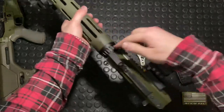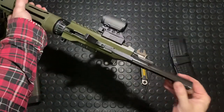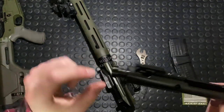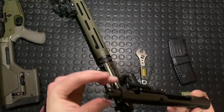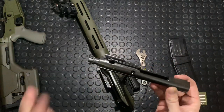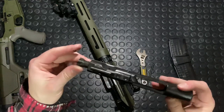We just pull this charging handle back a little bit — that pops our bolt out. You can see there are a few differences here. There's a little slot milled in here, which is where the side charger picks it up. Otherwise, it's very much a standard affair. It takes down exactly like any other DI AR-15.